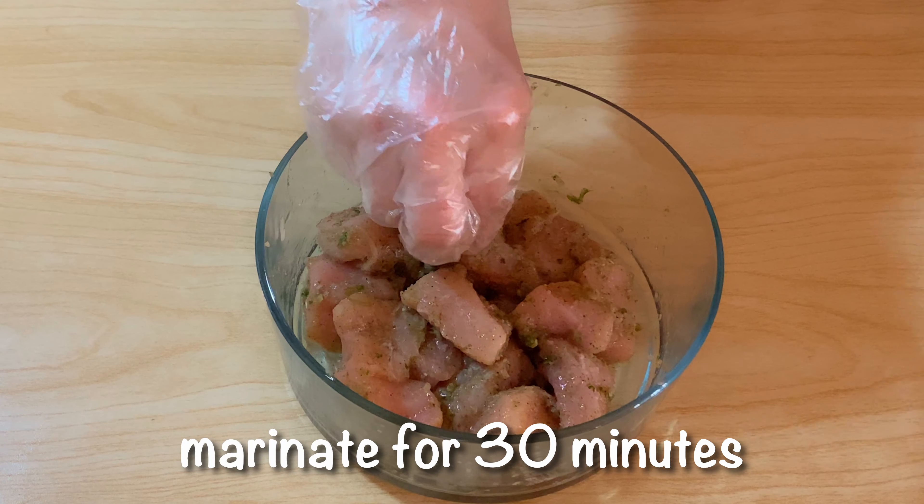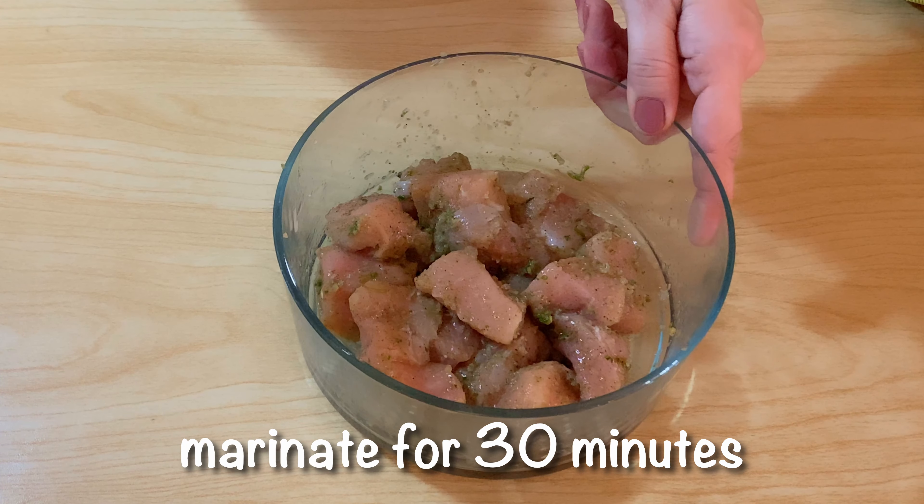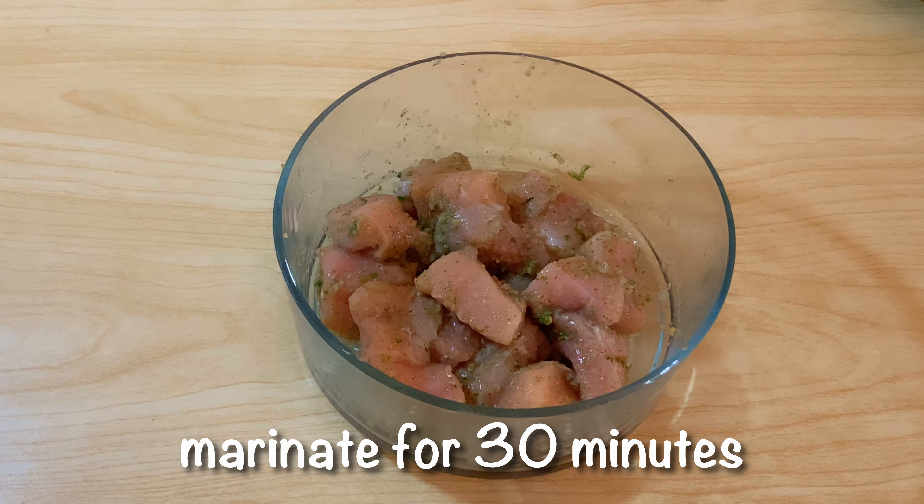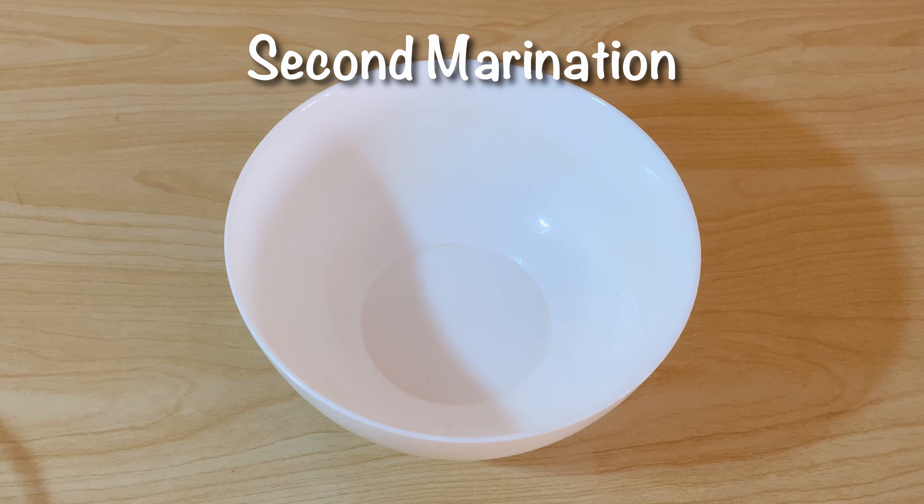We will marinate it for 30 minutes. Then we will make another marination.